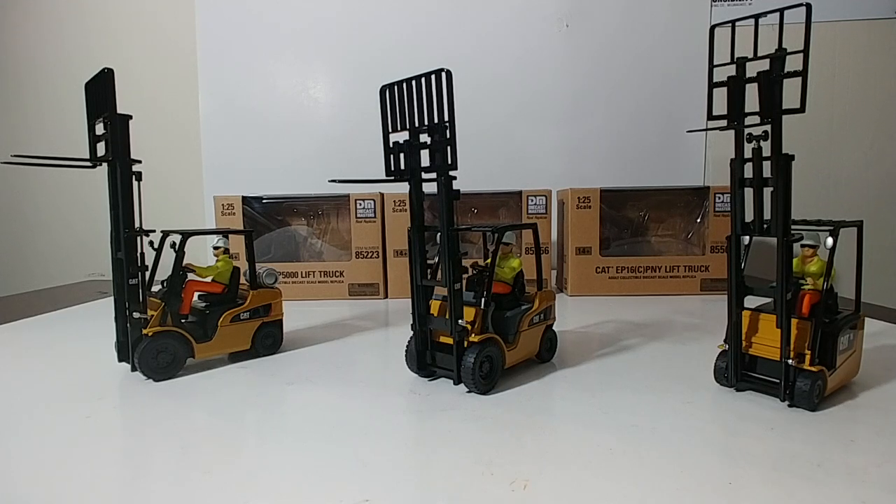CAT calls them something different — specifically, they call them lift trucks. Starting on the left, we have the CAT P5000 lift truck. In the middle, we have the CAT DP25N lift truck. And on the far right, get ready for this one, this is a mouthful: we have the CAT EP16C (PNY) lift truck.